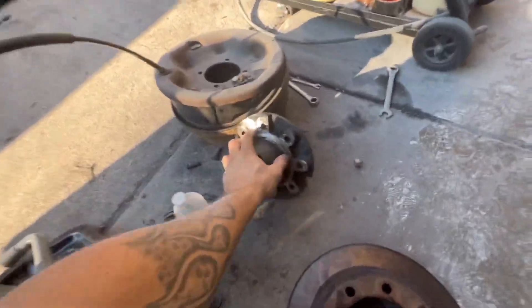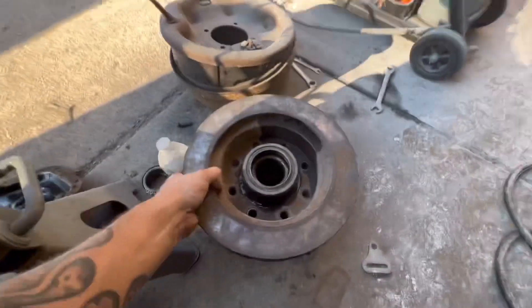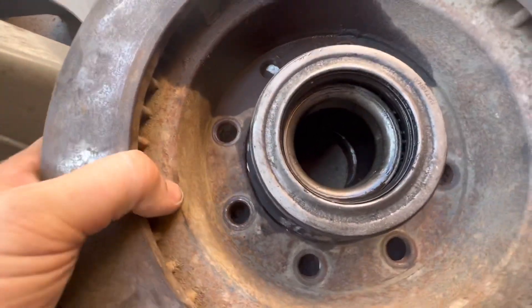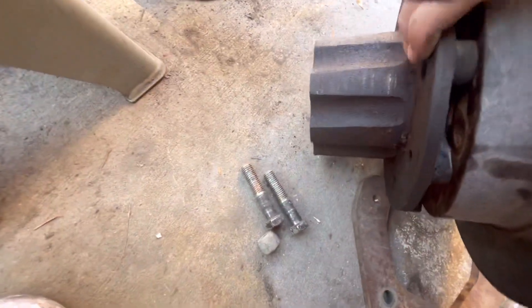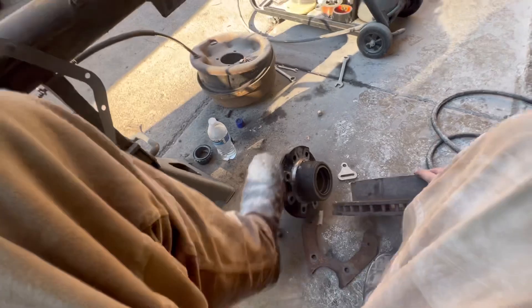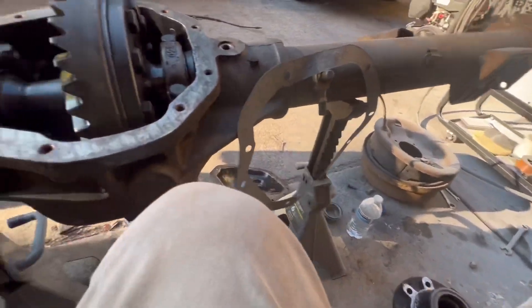One thing I didn't know either: since they run a bigger hub, if you want to run disc brakes — I'm running disc brakes already on the Cherokee and just swapping over — you have to grind down the surface right here for this to work. This area needs to be worked a little more; in some places it is ground down but it needs a bit more. If I were to slide it off I'd show you how it wouldn't match up and how much you have to grind off. Personally I wouldn't run disc brakes on it.